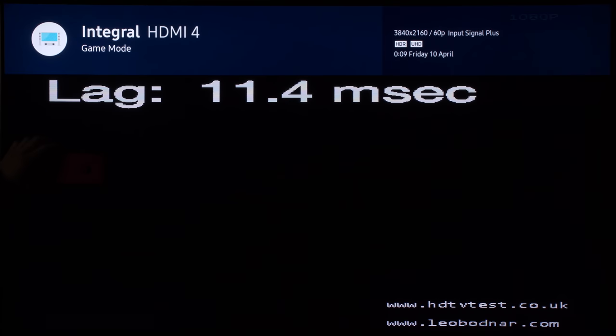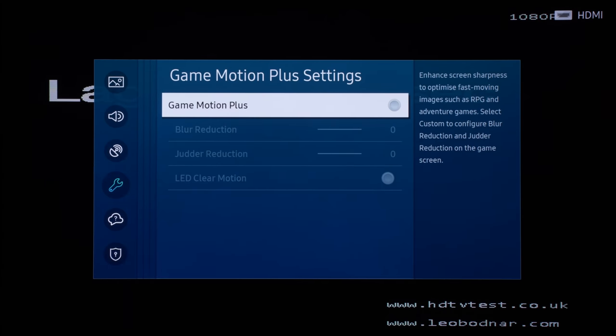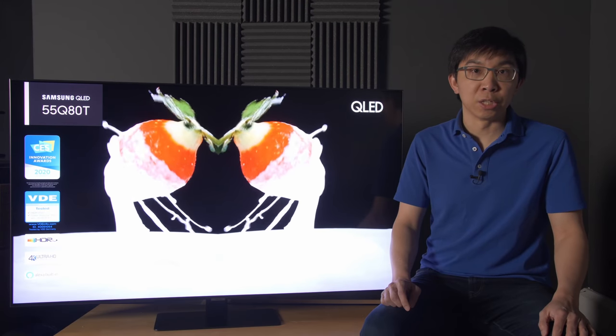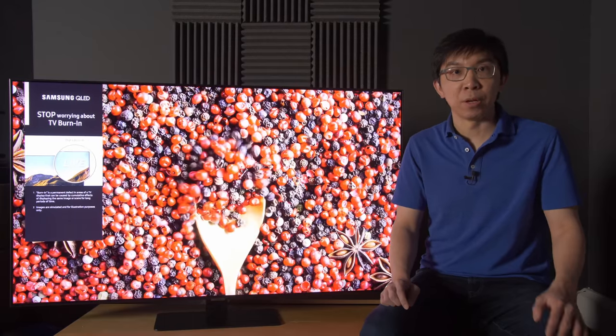For gaming, input lag measured between 12 and 13 milliseconds in both 1080p and 4K HDR game modes after we installed firmware 1091, the latest at the time we filmed this video in April 2020. Engaging Game Motion Plus would more than double input lag to 28 milliseconds. We tested both ALLM and FreeSync VRR to be working from the Xbox One X together with the Q80T, although since most console games are 30 or 60 frames per second, we are not entirely sure how much benefit is to be gained.